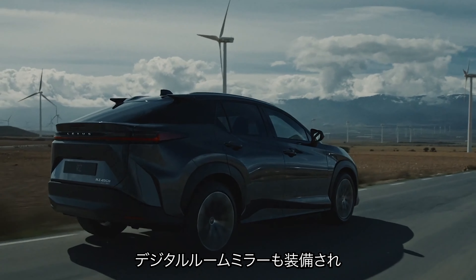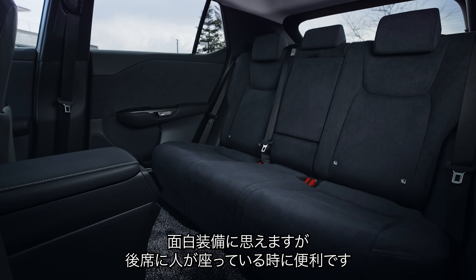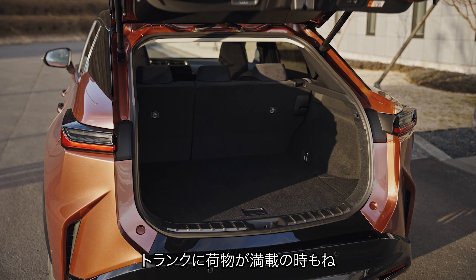You can also get the new RZ with a digital rear-view mirror. This shows a live video feed from the rear-facing camera on a screen built into the central mirror. It's handy if you have tall passengers in the back who block your view, or you've filled your boot all the way up to the roof with boxes.